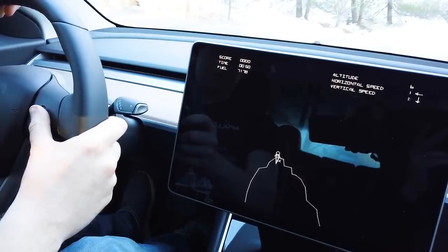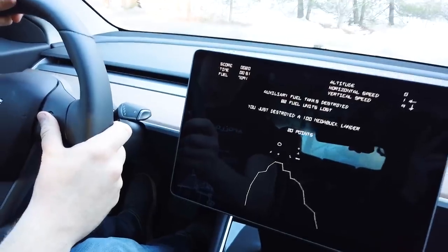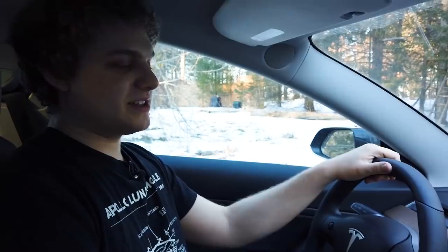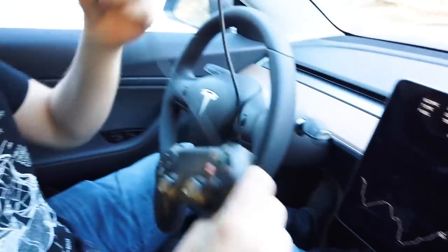Not exactly on the landing spot there. I tried my hardest. Now as you can see, you can play the game like this. And there is a third way to play — and that is with a gaming controller.